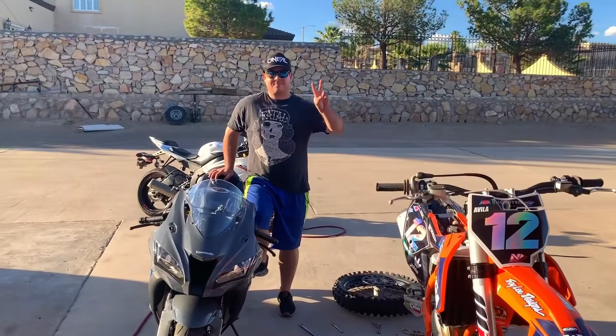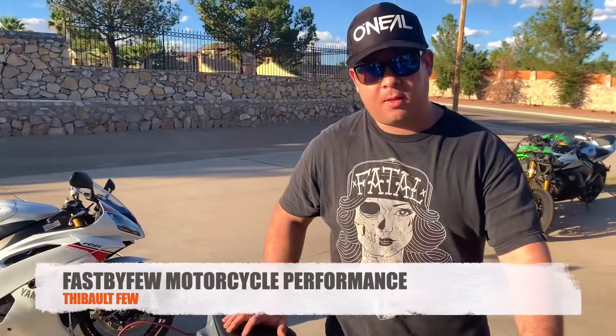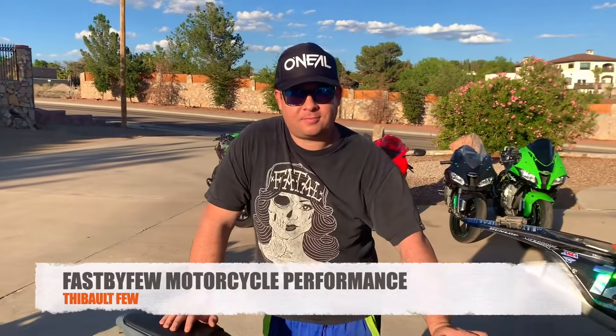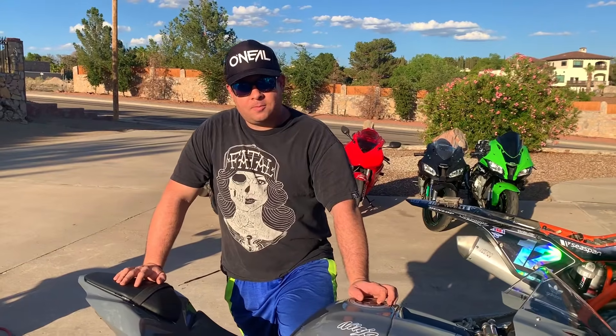What's up everybody? It's Wild Whiskey Wolf. We're with Tebow, owner of Fast by Few, and today Tebow is going to go over with us some information on everything you need to know about flashing your motorcycle ECU.